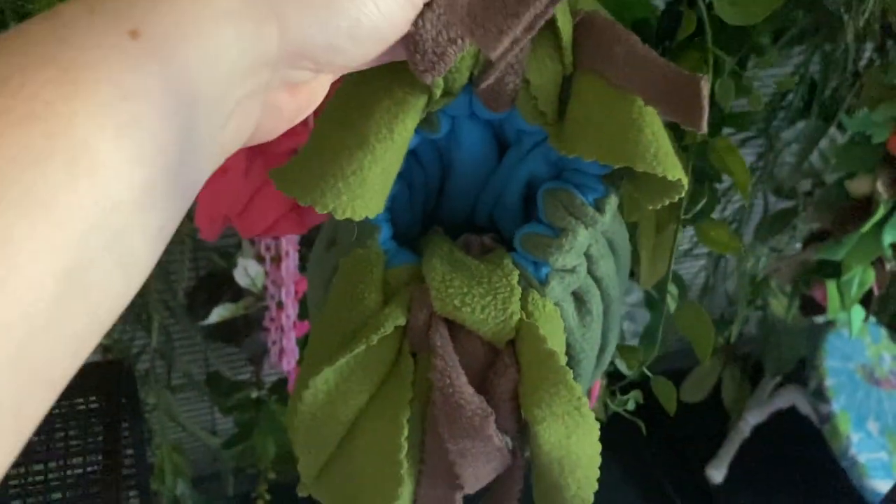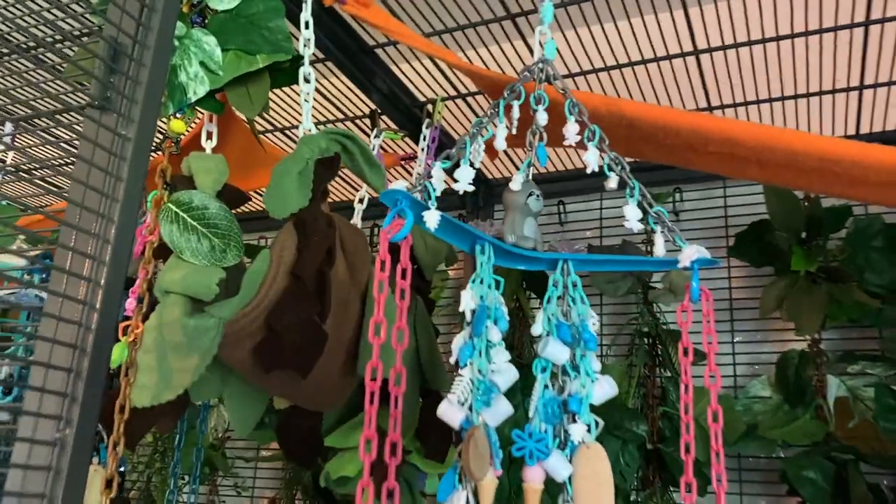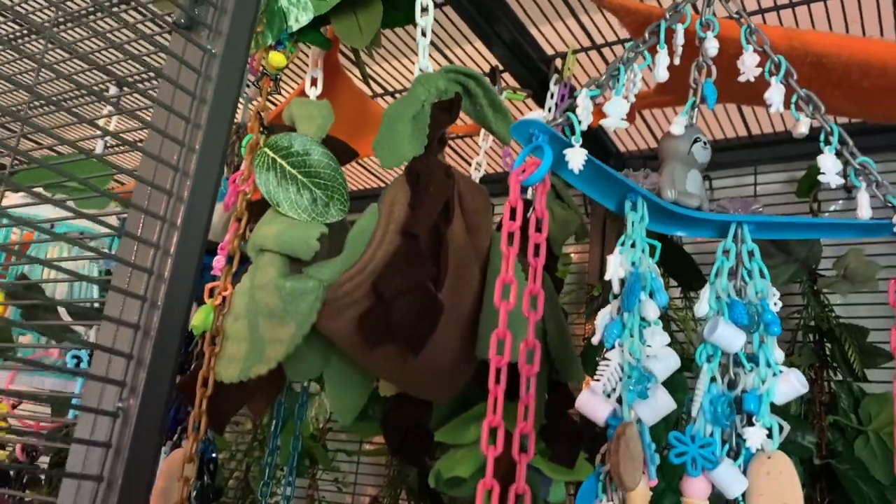I really recommend setting up the cage the way you think you might want it and then watching your gliders play for a while — see what they actually gravitate to, see if something is maybe a little too unstable. One thing my gliders love are fleece bridges so they can enjoy the top canopy. Lately I've been making a separate canopy layer with vines or bridges so they can perch at the top and look down. I've noticed they really enjoy that — they're down low in the floor toys and up high in the canopy.